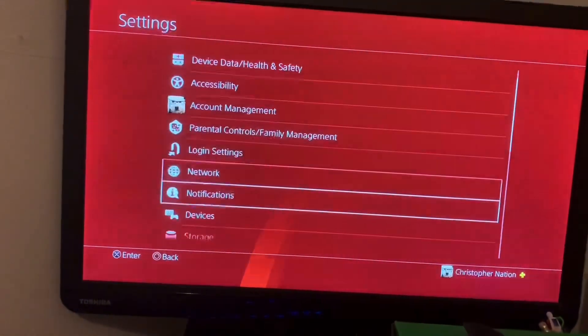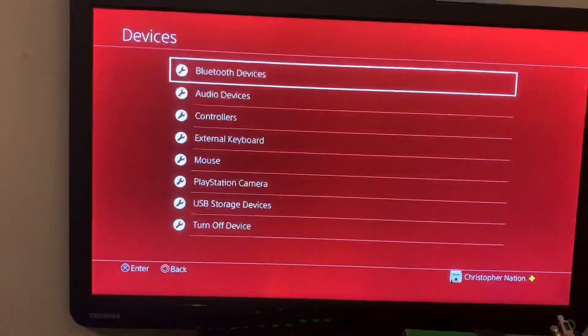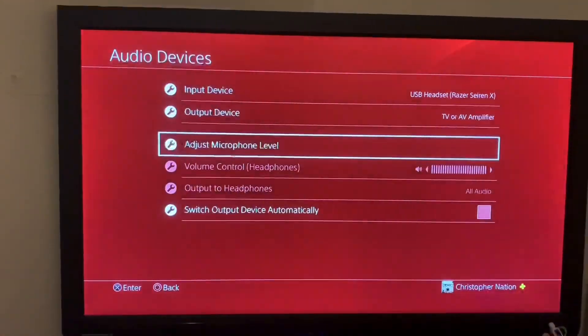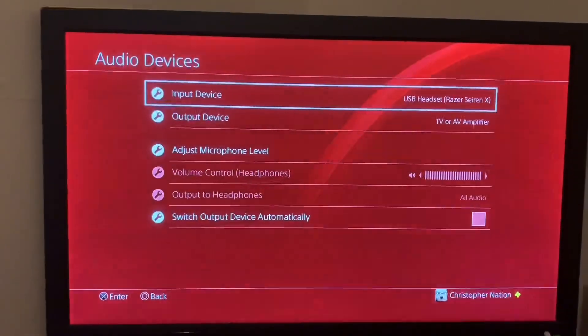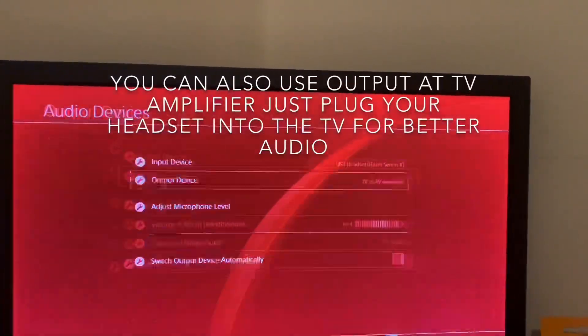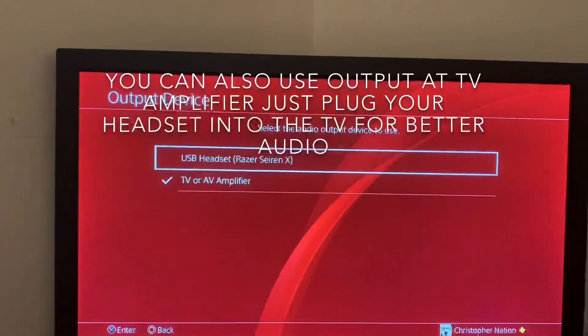What you need to do now is go over to Settings, then go to Devices, then Audio Devices. You can adjust your microphone level, but what you need is the input device set to Razer Siren and the output device also set to Razer Siren X.